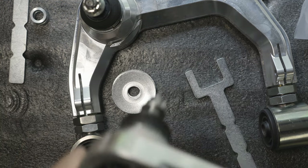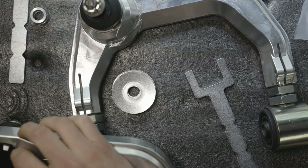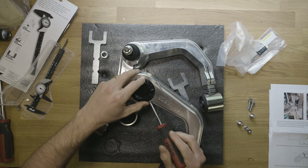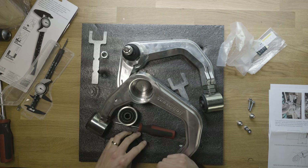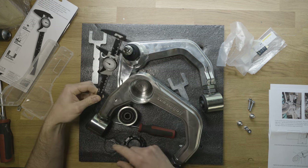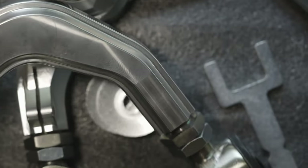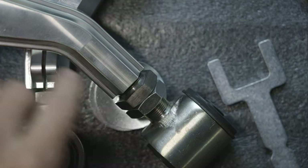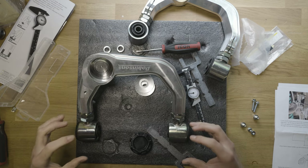These caps pop out pretty easily — they're held in with a rubber seal. Before putting these on the vehicle, pop the cap out with a flathead screwdriver, put some grease on the seal, pop it back in, then grab your caliper and set it to 39 millimeters. That's the spacing you want from the eye to the edge of the billet portion of the upper control arm.